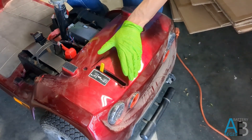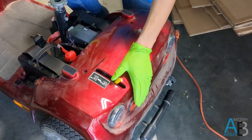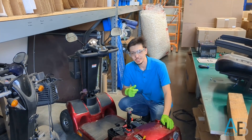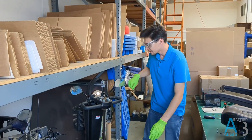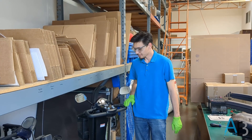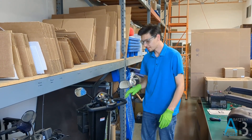Before turning on your mobility scooter, make sure this lever is set to drive. Now that we've successfully connected the batteries, we should check that everything is in working order. We do this by turning the mobility scooter on, checking the battery meter, and giving it a small amount of power.